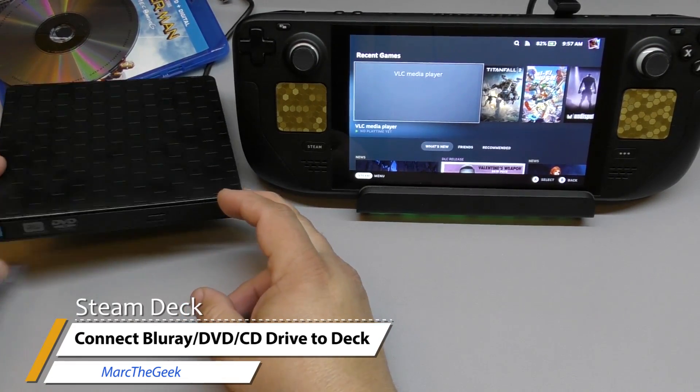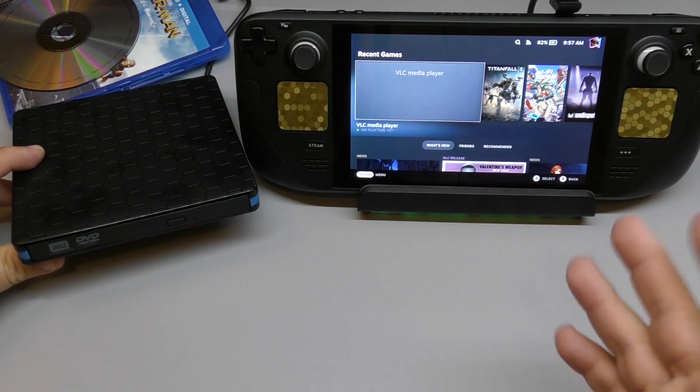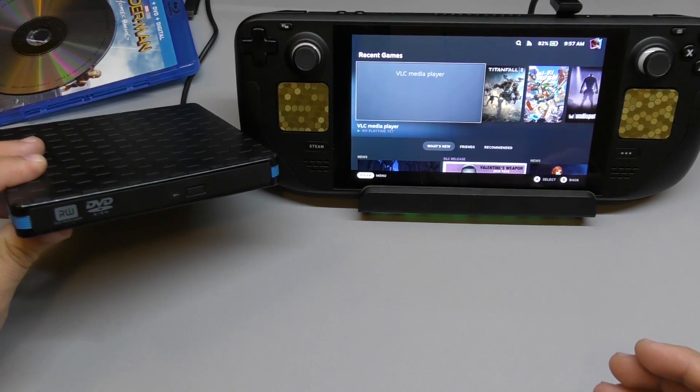Hey guys, I'm Artic. In this video, I just want to share with you guys something that I don't think is that practical right now in 2023 when it comes to optical drives.